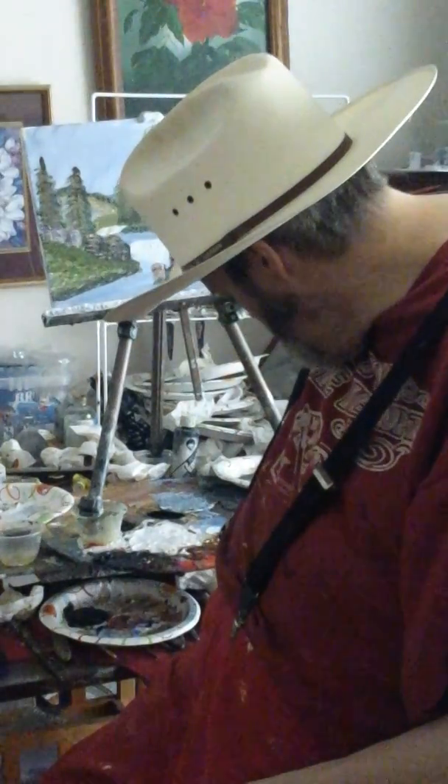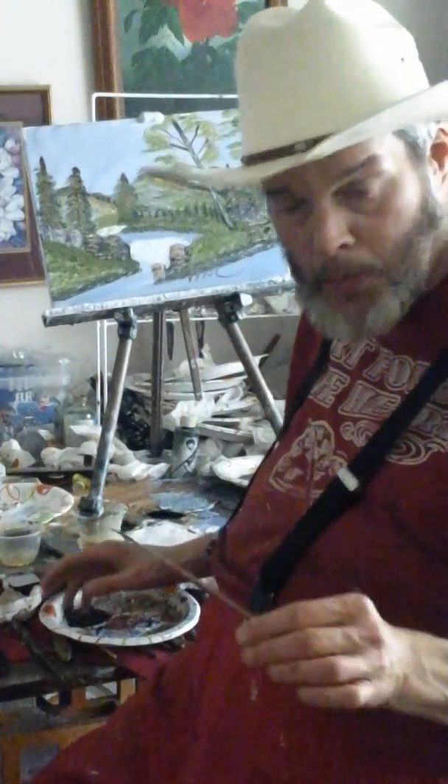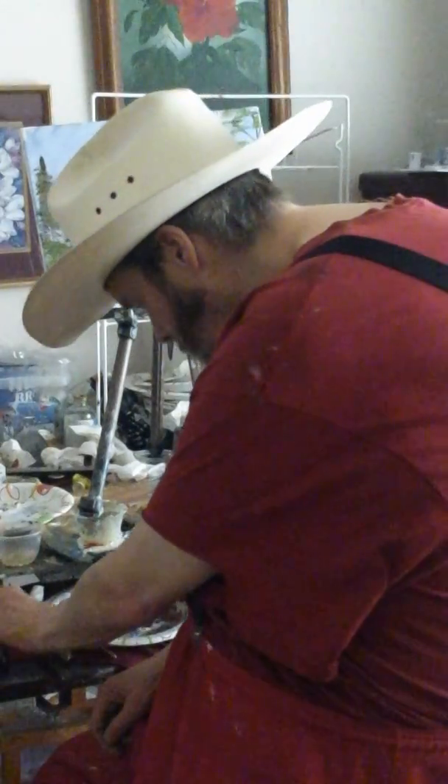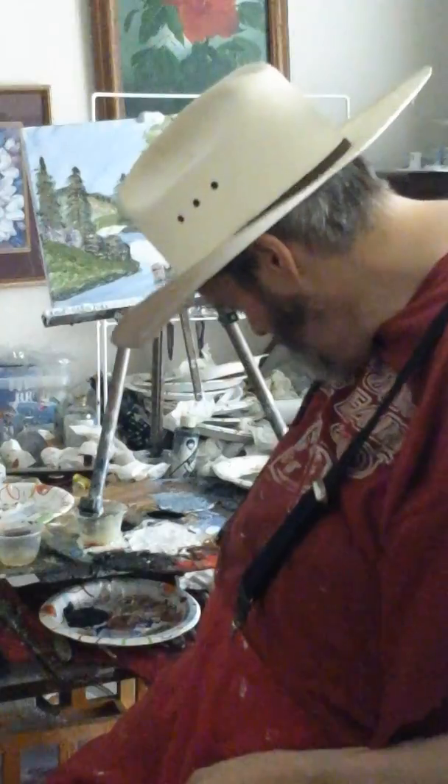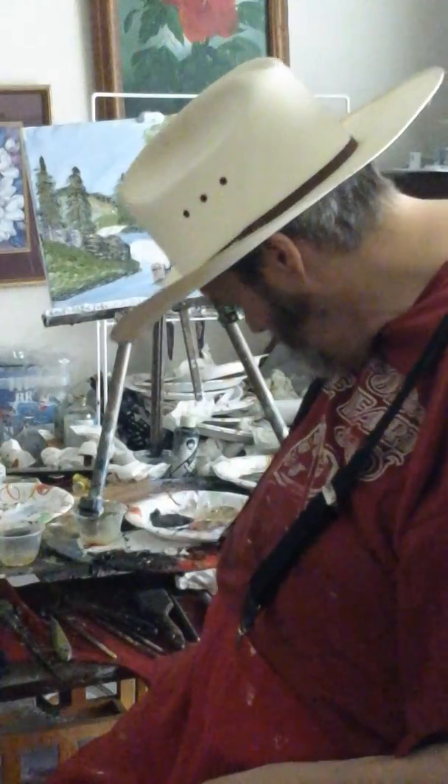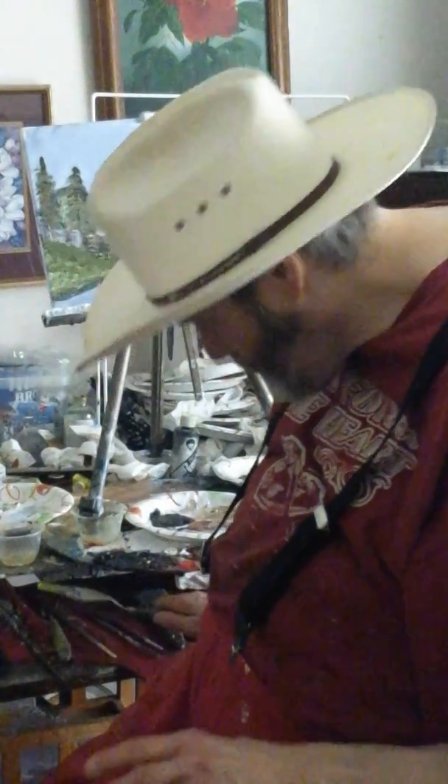I wash my brushes out with odorless paint thinner. One thing I do not use is turpentine, because turpentine smells bad. Turpentine really smells, so I stay away from turpentine.